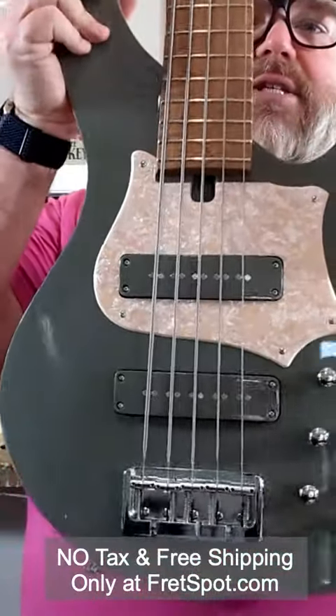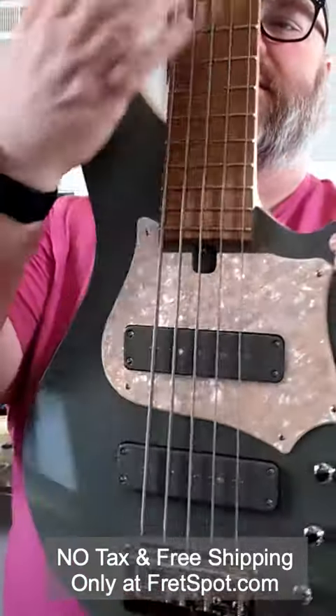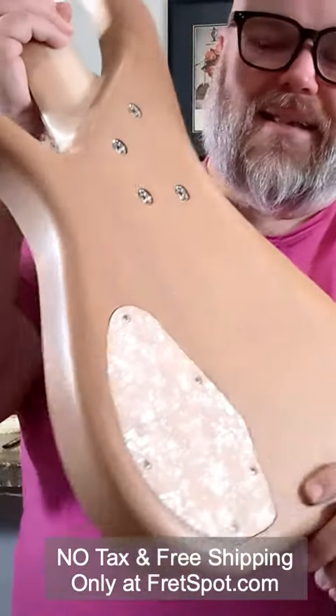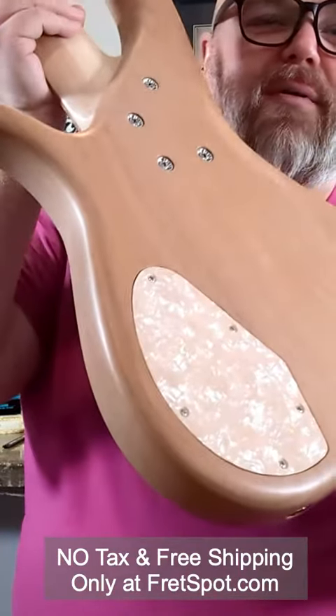It's got this gorgeous sage top with a perloid pickguard and a flat carved top. It has a matte alder body — I mean, what a great idea that was. Just a really nice little complement to the back with the perloid.